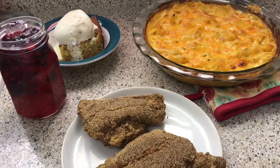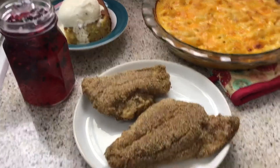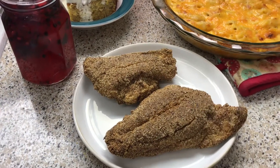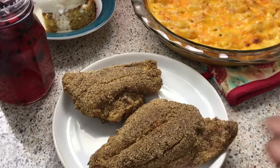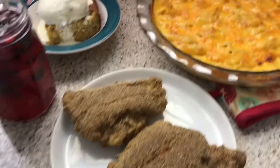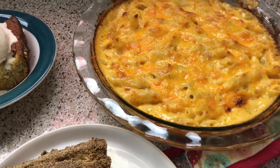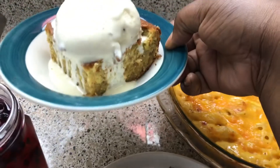Alright y'all, I'm finally done! This is the fish right here — just two pieces since it's just two of us, but this is a lot of fish; it looks like enough for four people. These are two big pieces. This is the mac and cheese — or cheesy penne pasta, whatever you want to call it. And over here is the cake with the ice cream.